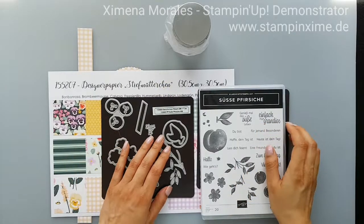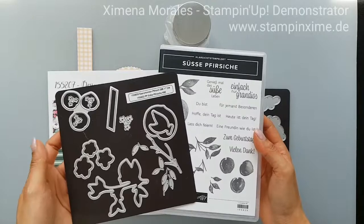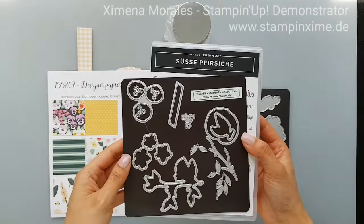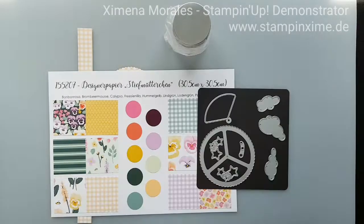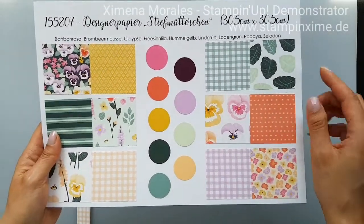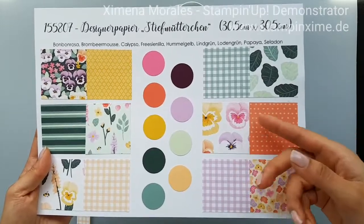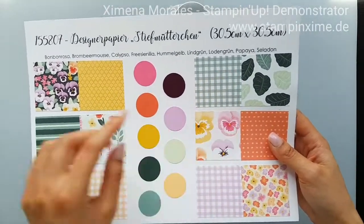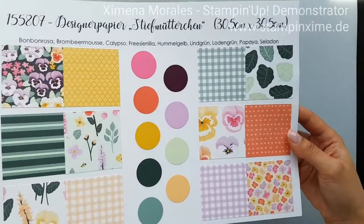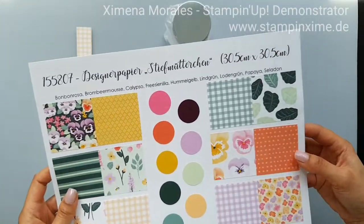You will need the Sweet Peach bundle — I think that's the English name for this bundle. I used the German version since I live in Germany, and I also used the designer papers from the Pansy Petals collection. We mostly used these papers for the stamping camp, and especially the check backgrounds, which are the favorites.